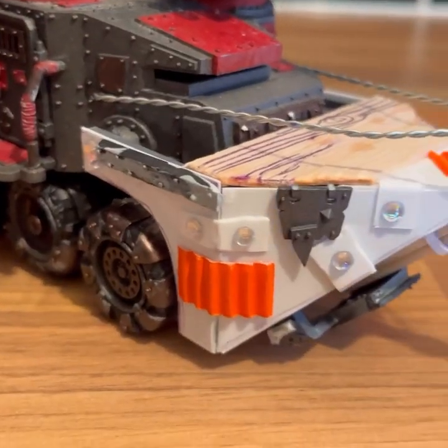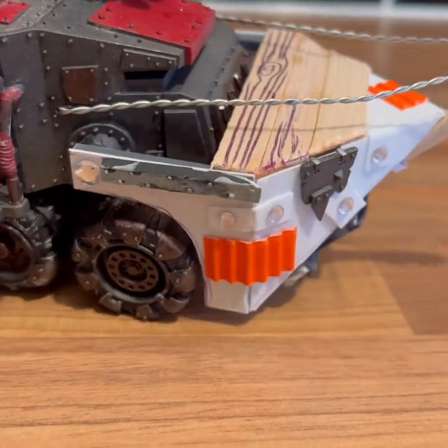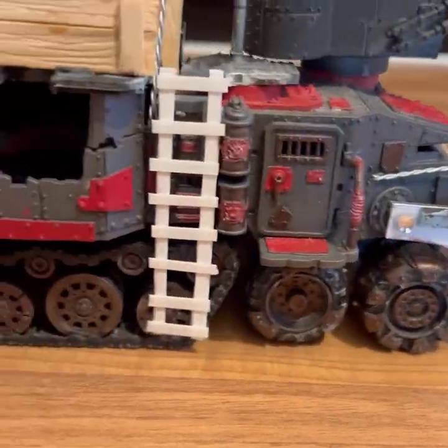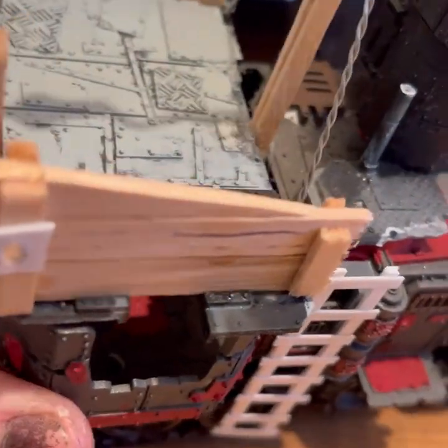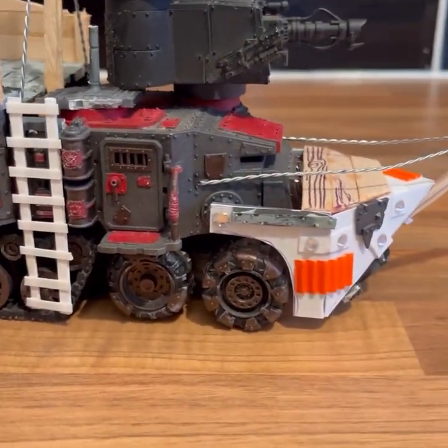These are just lolly sticks. Drew into them with a pen. If you want to make wood, use wood — why wouldn't you? Some do, some don't.